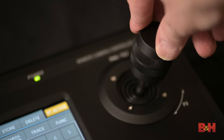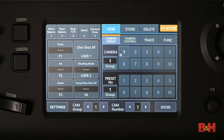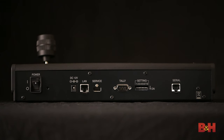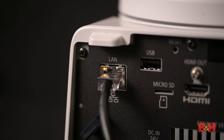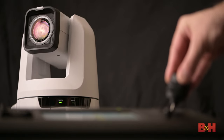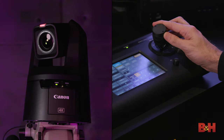The RC-IP100 is a professional joystick controller with a gorgeous 7-inch touchscreen display. Up to 100 cameras can be connected to the IP100, and it can store 100 presets as well. There are six assignable buttons, and the unit can connect via IP or RS-422, both supported on the CR-N300 and N500. Here we're doing a basic IP-to-IP connection between the CR-N500 and the RC-IP100 — the camera is recognized and controlled smoothly by the joystick. It should be noted that because the cameras and controller operate on a new Canon IP protocol, the IP100 will only work with Canon PTZ cameras.